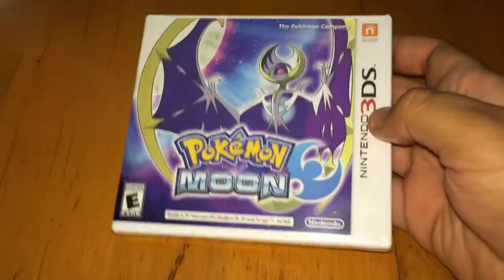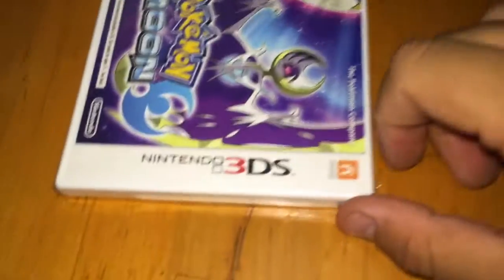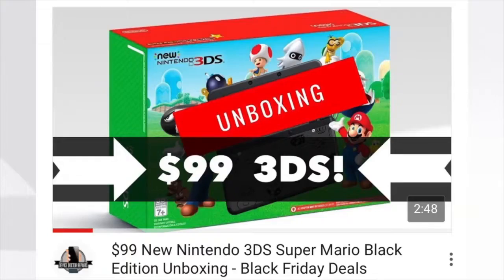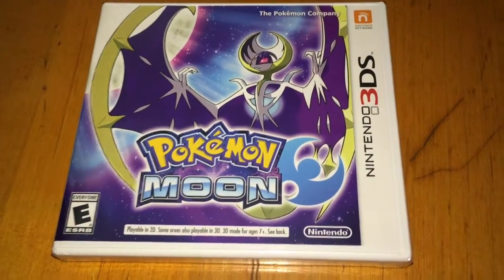I picked up Pokemon Moon today — the most recently released Pokemon game. This is my first game that I'll be playing on the new Nintendo 3DS that I picked up on Black Friday. If you haven't seen that video, check it out — I'll put a link to it down below.